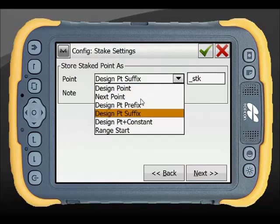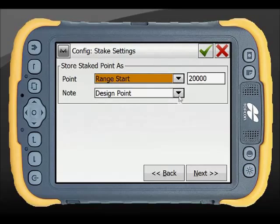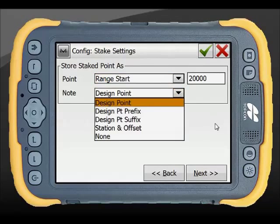The stake point storage settings are completely customisable — you can add a suffix, prefix, constant, or range, and include any notes you want stored with that point.